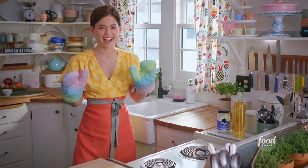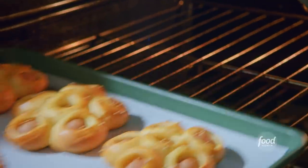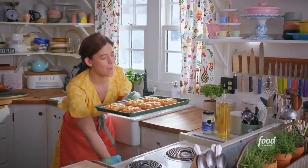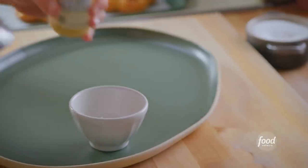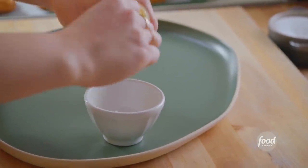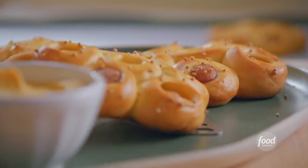It smells like hot dogs in here. Let me check out my buns — oh baby, those look awesome! I'll let these cool briefly while I get my fourth and final mustard: Chinese hot mustard, which is going to clear my sinuses right out. I'll get these onto my platter.